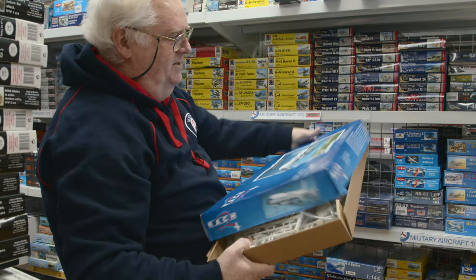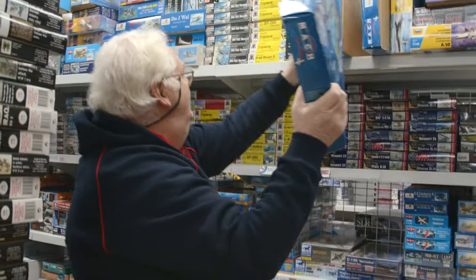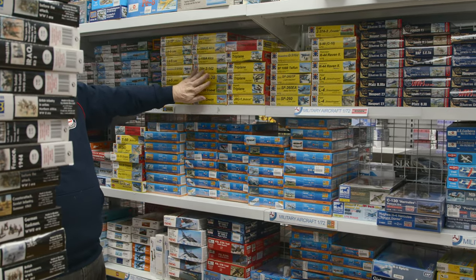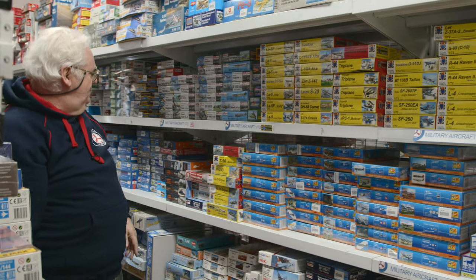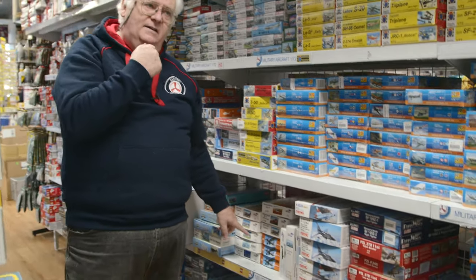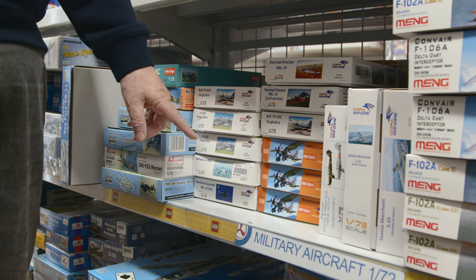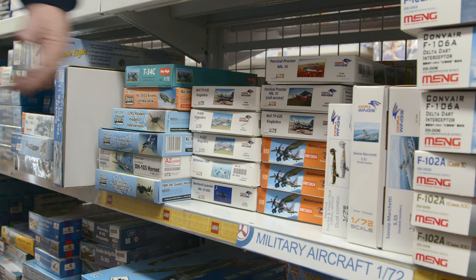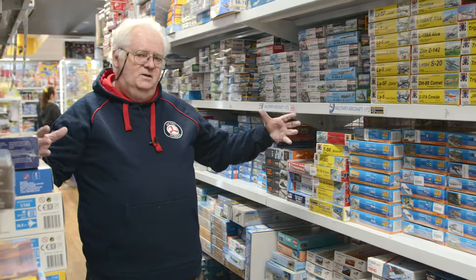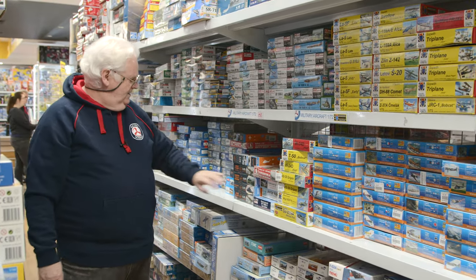If you've got your 707 from Heller and you need a DC8 to go with it, grab one. Shipments are coming from KP and RS. Dora Wings should arrive in the next few days — it's got the Australian P-43 Lancer in it. The reviews of the P-43 have been good, so if you're a 1/48 scale modeler wanting to build an Australian subject, pick this one up. It does come with just Australian markings.